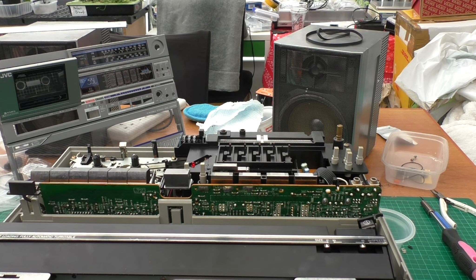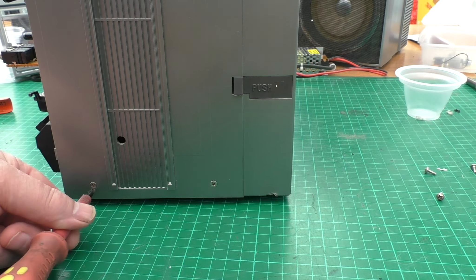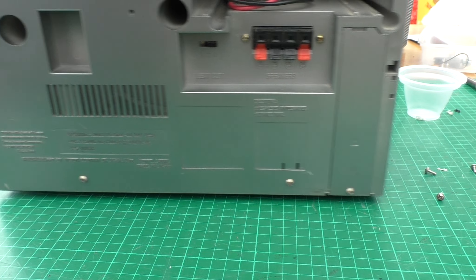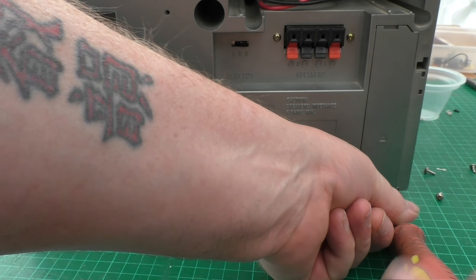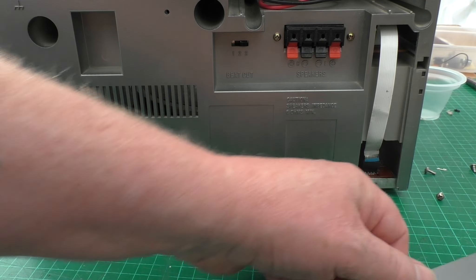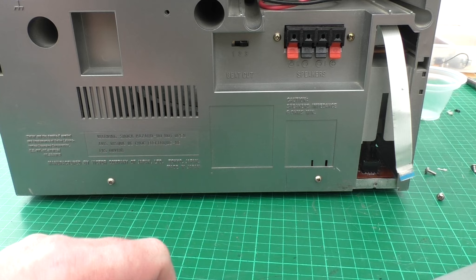Next job is to remove the turntable. There are three screws on the back. The most important one is this one - do this one first. There's a ribbon cable inside which needs to be disconnected - or in this case it wasn't even connected, so it just needs to be pulled out; it's a simple pull.